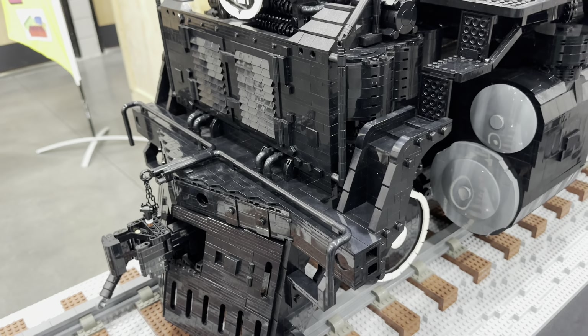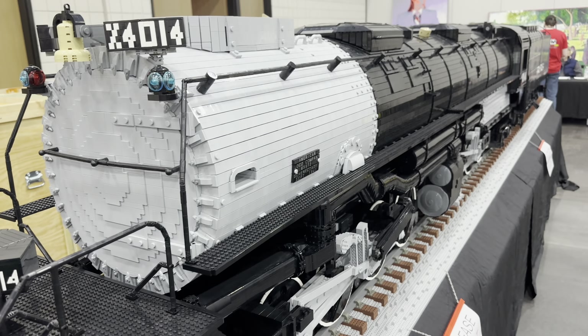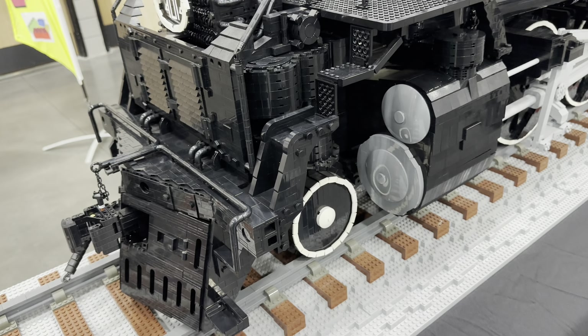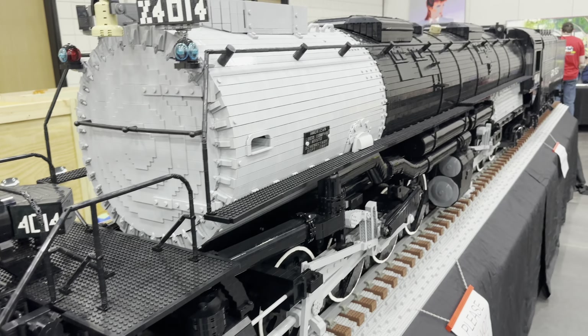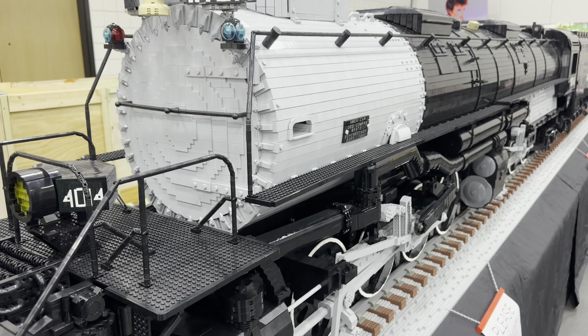The other front — also impressive. This is one that does not open, but everything is implied. What's the front called — is it a cow catcher? I've heard people debate that, whether it's actually a cow catcher or a mutilator, or whatever the term might be.